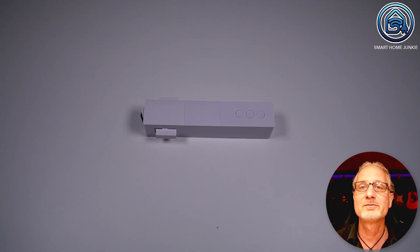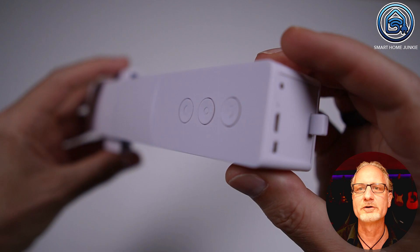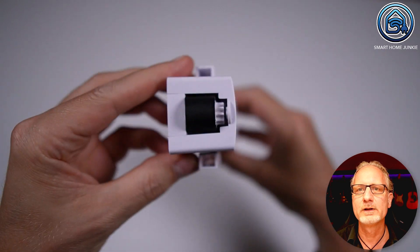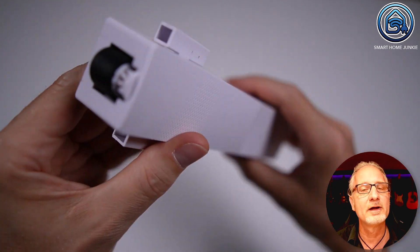Would this work with your curtain rails? Let me know in the comments. The curtain motor has three buttons that allow you to open, close, and stop the curtains from opening or closing. At the bottom of the curtain motor you will find the connection point for the micro USB cable, a button to turn the curtain motor on and off, and a button to pair the curtain motor with a Zigbee hub or the supplied remote control. When you want to open or close the curtains, a rubber wheel at the top turns along the curtain rail and the curtain motor moves along the curtain rail. As you can see, the wheel spins as soon as I press the open and close buttons.